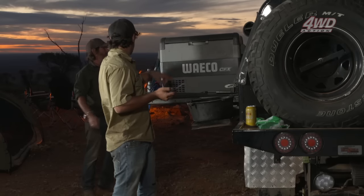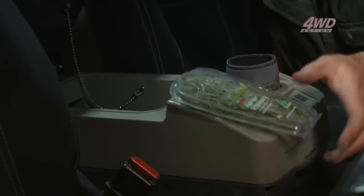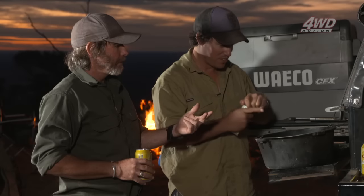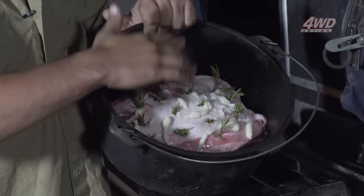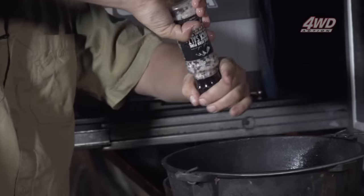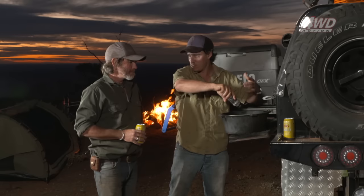I ask Graeme to grab the rosemary and garlic from the little fridge in the centre console. Lamb, garlic and rosemary — they really go together well. What I've done now is put the rosemary into all the little crisscross incisions so the rosemary really infuses into the lamb. Salt and pepper is the last thing — I find it's good to have them combined in one so you don't have to carry two things.